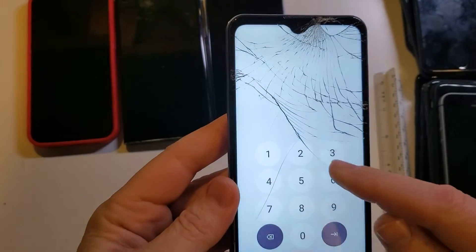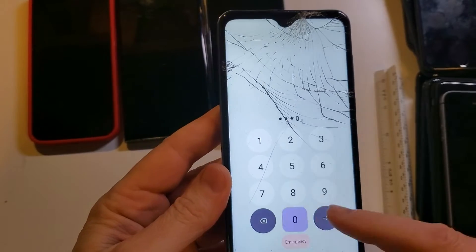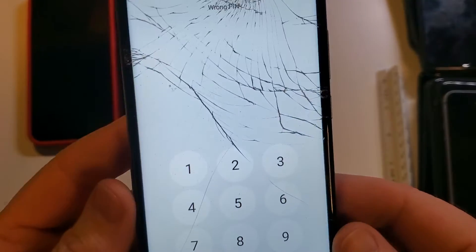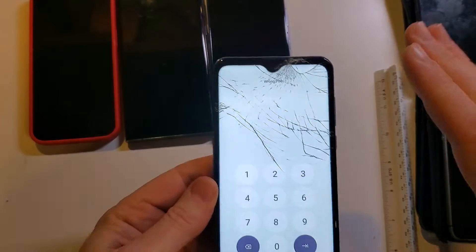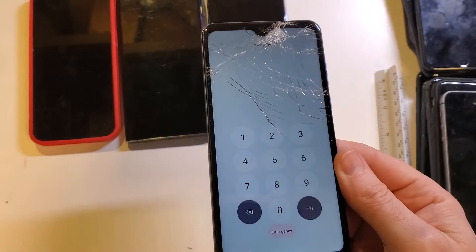You have forgotten your pattern, and no matter what, you just can't remember what you did. The good news is we can reset the phone and you can reuse it. The bad news is you have to factory reset it.